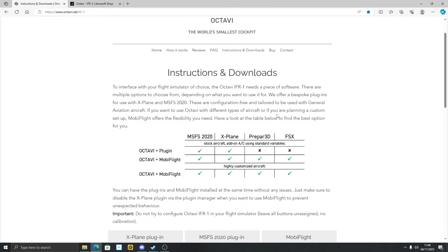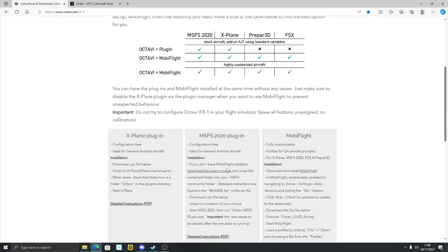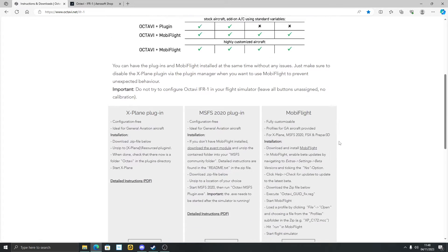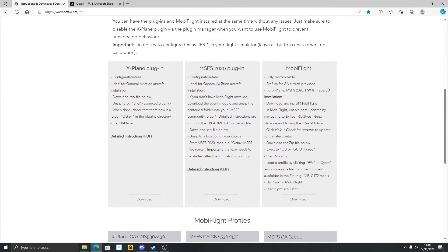You can use the plugin that you download — I'll talk about that in a moment — or you can use MobiFlight. Just be aware: the Octavi IFR-1 does work with Microsoft Flight Sim 2020, X-Plane, Prepar3D, and even Flight Simulator X, which I wasn't expecting. If you want it to work with Prepar3D and Flight Simulator X you will need MobiFlight, and that's a little bit more complex. I'll talk you through this one — this is the one I'm using and it works fine. I'm going to show you this in the sim in a moment.